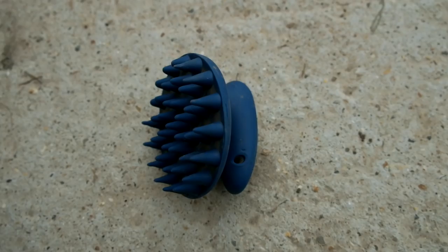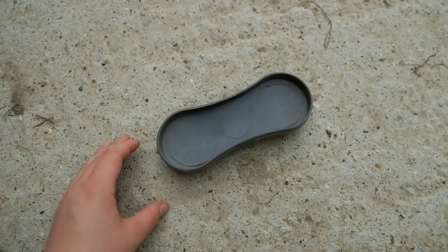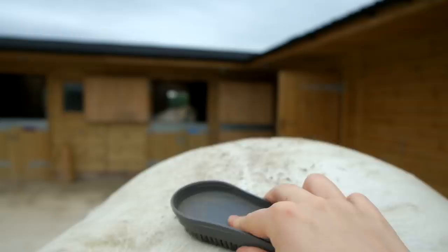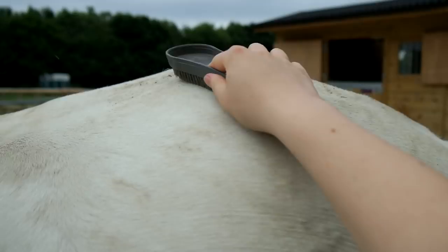To get rid of the mud I like to use a curry comb, or even a magic brush, jelly scrubber, or anything along those lines. I just rub and use a bit of elbow grease, rubbing in circular motions, then just flick it off. It gets rid of the mud so easily, so quickly — it's gone within seconds.